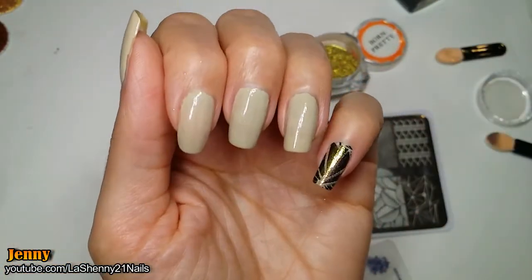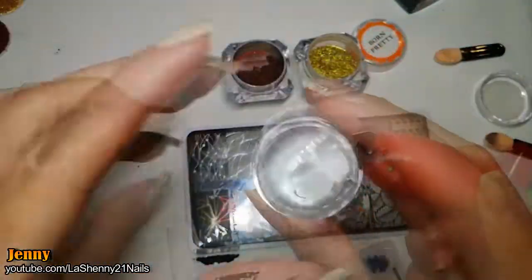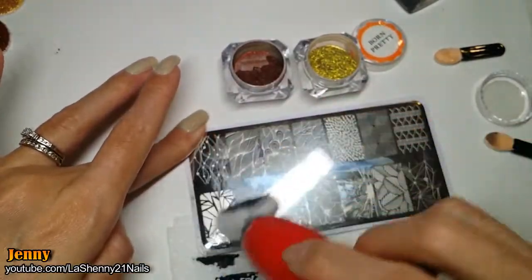The first two nails I did didn't turn out so well. I used my lid roller to clean off the stamper — you can also use tape. I clean my stamping plate with a cotton ball dipped in acetone.